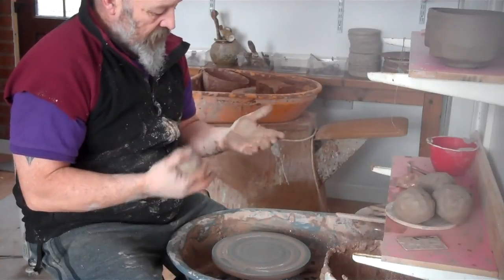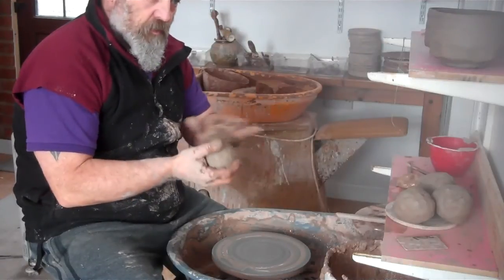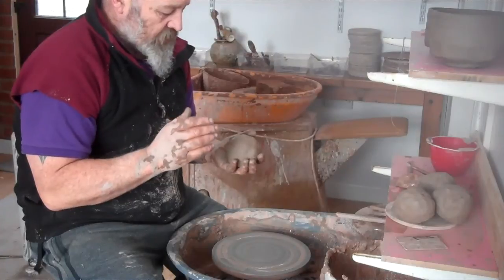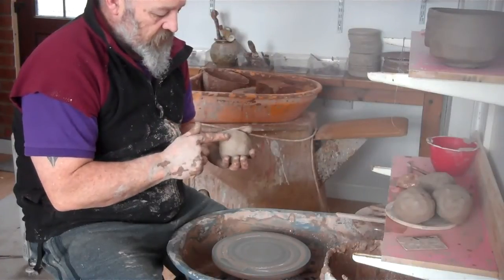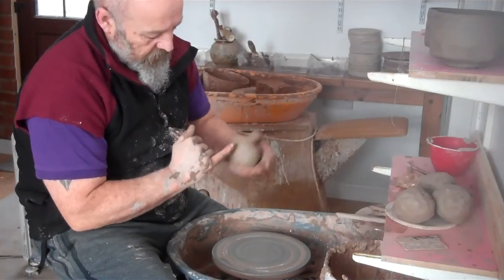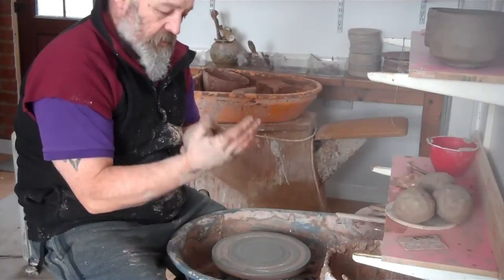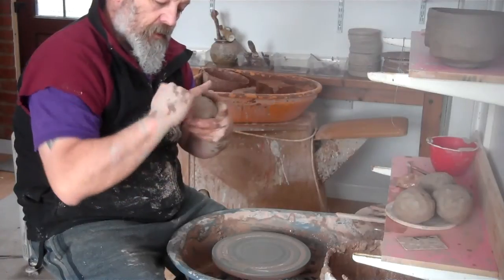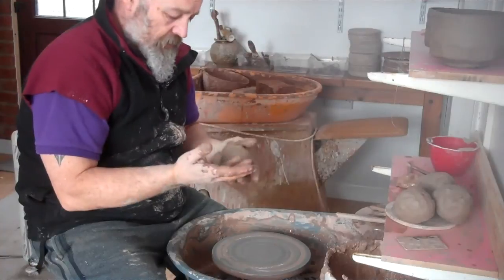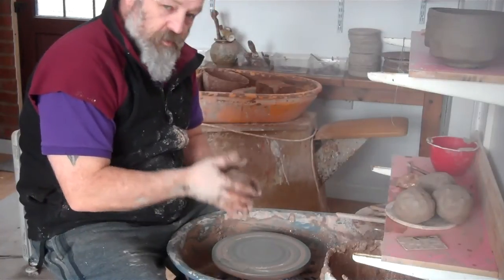My hands are quite soft from working with the rough clay - it wears all the old callus and plasticky skin off. The only time you damage yourself is when you trap your hand between the clay and the wheel head. The grit can make quite bad damage on the outside of your finger. The secret is don't put your hands right down to the wheel head when you're throwing.